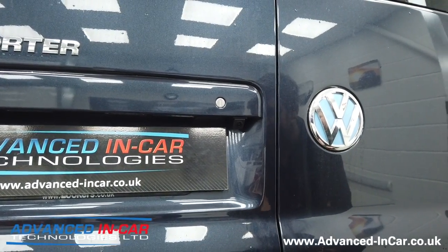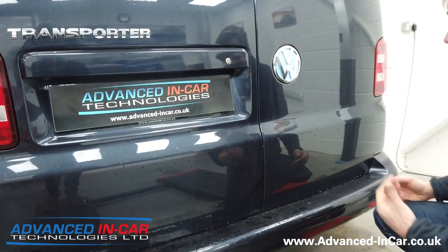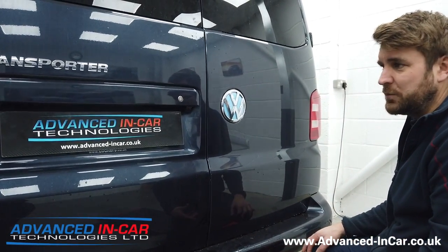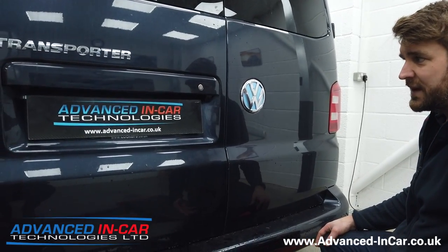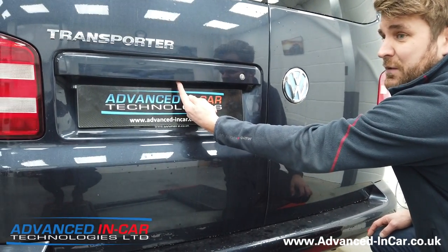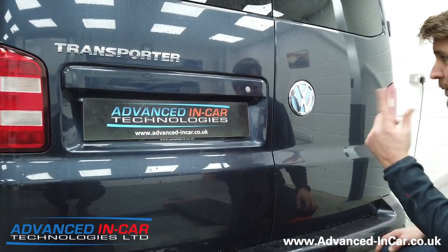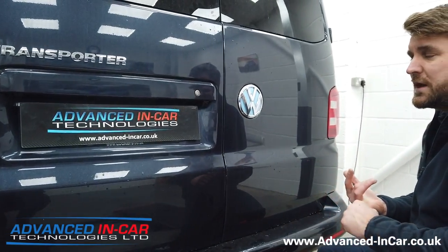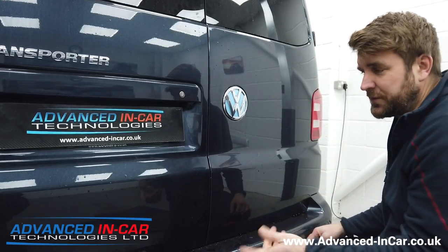This is a 2019 T6 — it's got factory fitted front and rear OPS, it's got everything, and it's got a nav unit — but it didn't have a reversing camera. The customer didn't want to spend seven or eight hundred pounds on a genuine low-line reversing camera that from factory would fit center but deliver really poor image quality, especially if you've got a tow bar. We'll jump into the front and show you how we've configured it to work with the factory navigation unit in conjunction with the front and rear sensors.